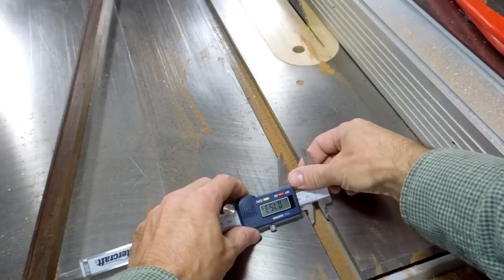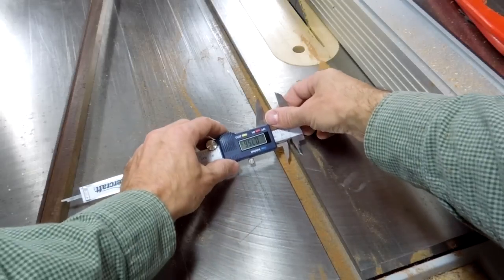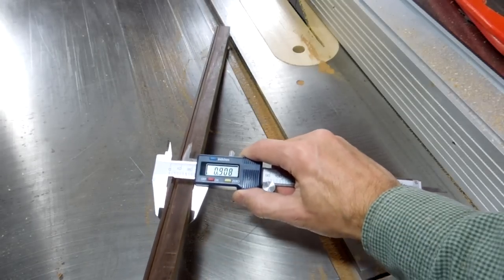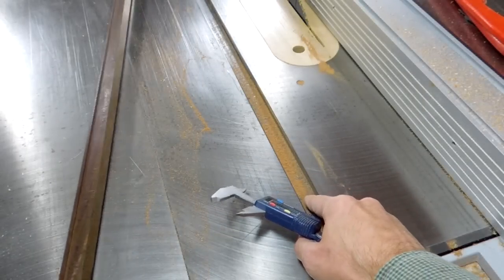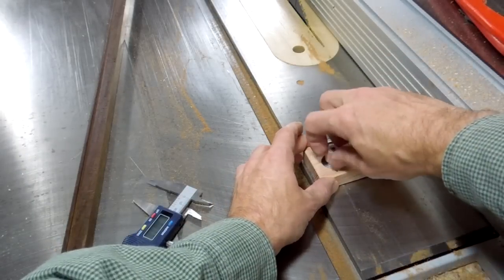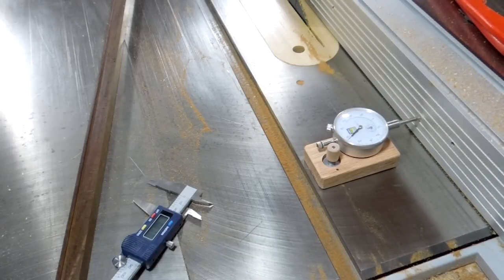The T-slot in my saw measures 756 thou. My piece measures 805 — about 50 thou wider than the slot. So I'm gonna take the fence and move that by exactly 50 thou using the dial indicator. It's actually not that hard to get one of these things on the thou just by bumping it.